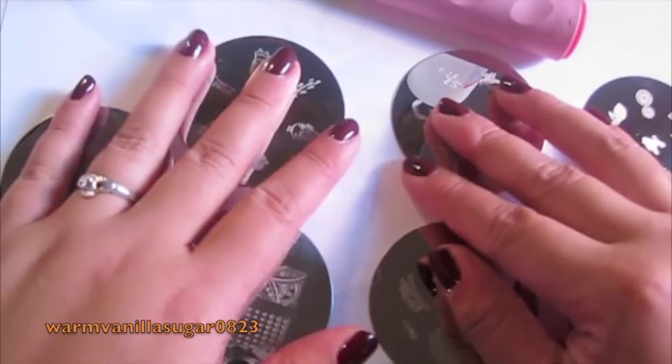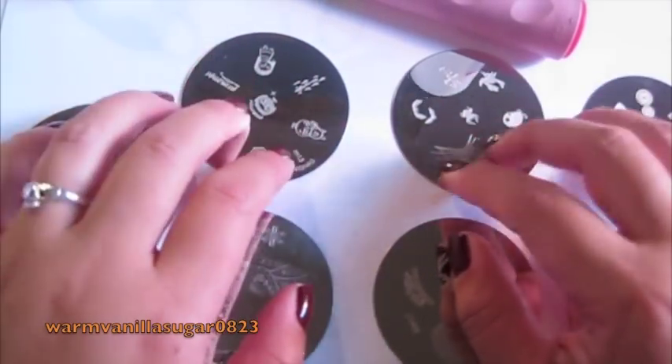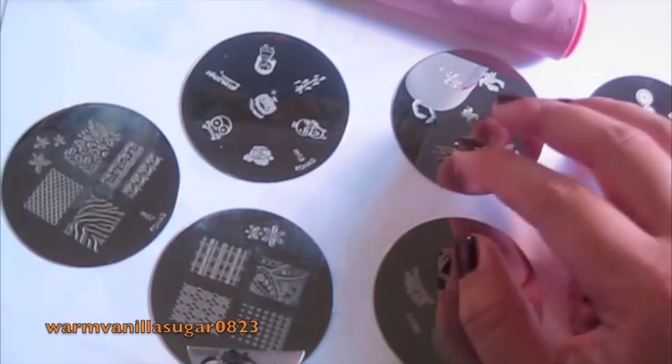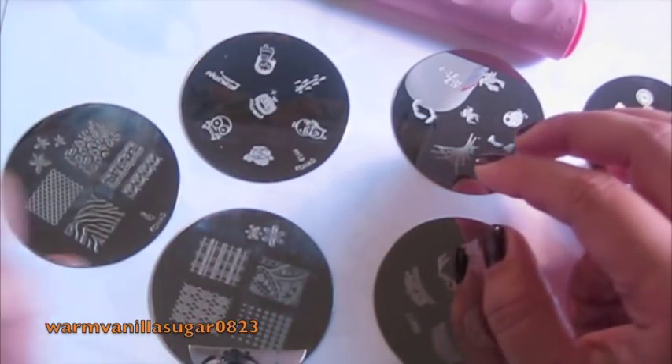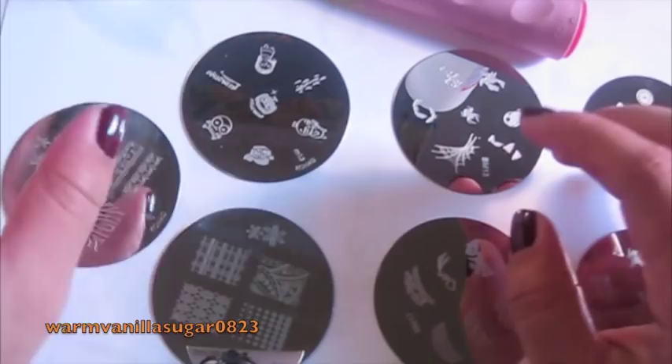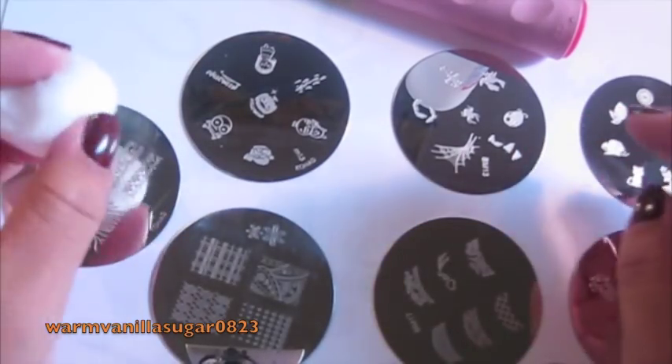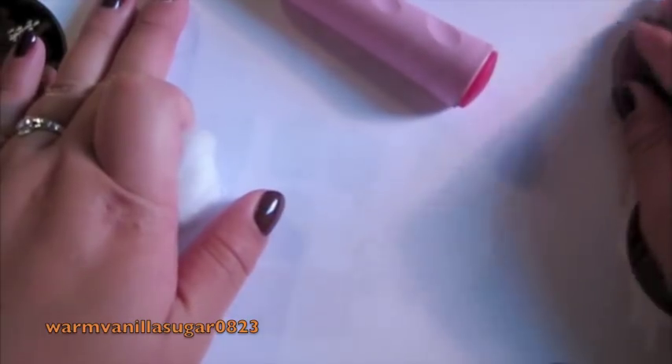I am doing my first nail tutorial today. I'm using a tripod. I'm going to show you how to do my nails from start to finish, which would mean from taking off this polish to finishing and all the steps in between. I'm just going to show you what I use, some of the products that I really like. How I do it.